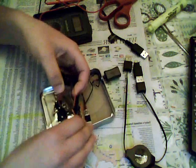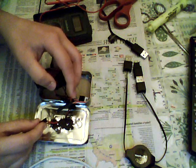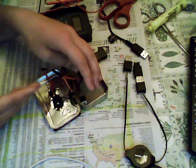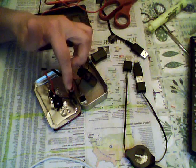Your next connection is to take the positive lead on your battery and connect it to the negative end of your diode. Then solder an additional wire to the negative end of your diode as an additional positive lead.